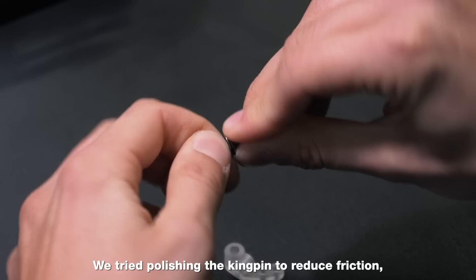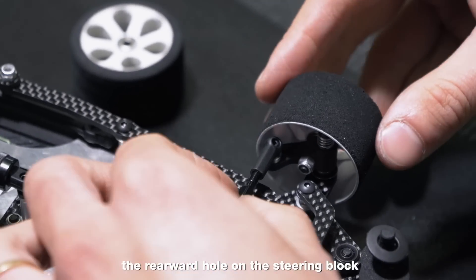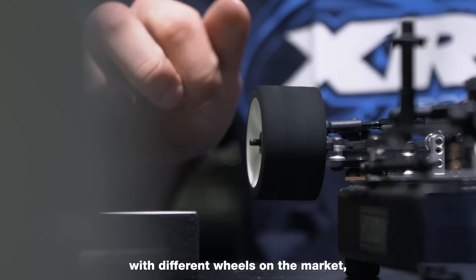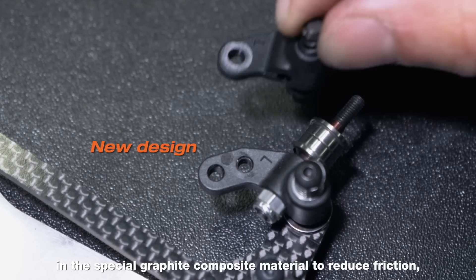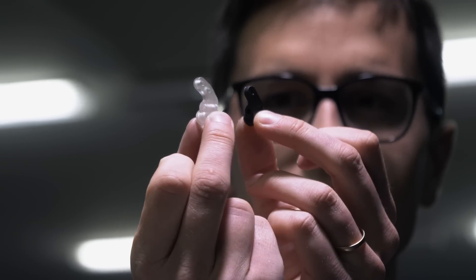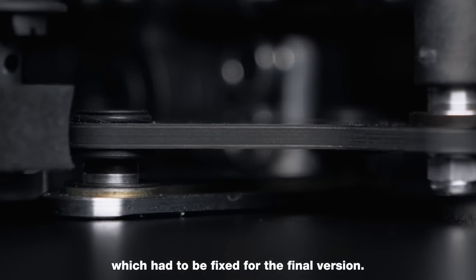There were concerns about the friction between the kingpin and the steering block. We tried polishing the kingpin to reduce friction, but we also had some other ideas in mind. There was also a concern about fitting the rearward hole on the steering block with certain smaller diameter wheels. This had to be addressed for maximum compatibility with different wheels on the market, with both kit and increment positions. The steering block had been molded in a special graphite composite material to reduce friction, but we had to ensure it had perfect tolerance with minimum play and minimum friction. The first pivot board prototypes for the front arms also had too much play, which had to be fixed for the final version.